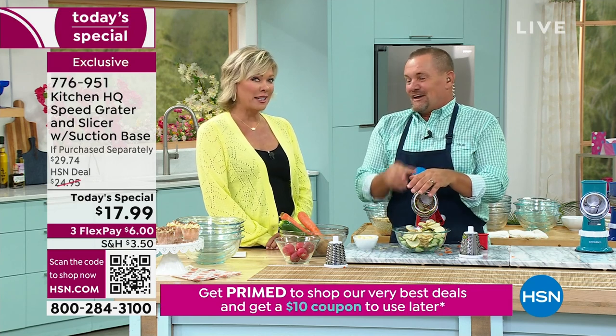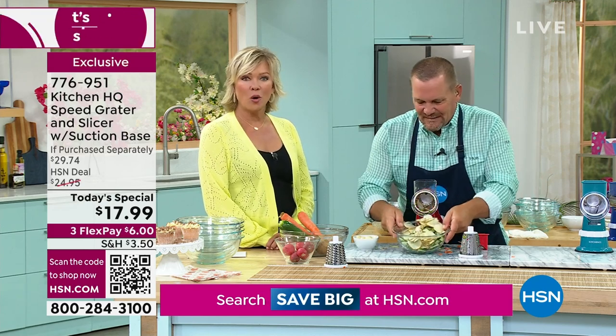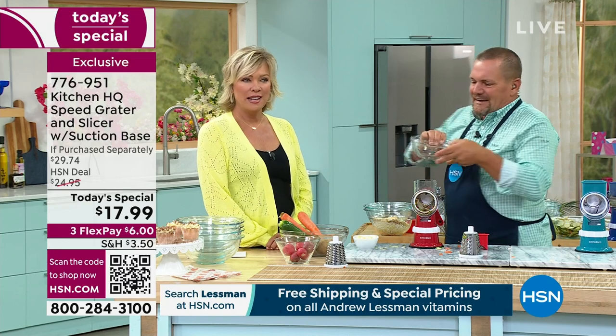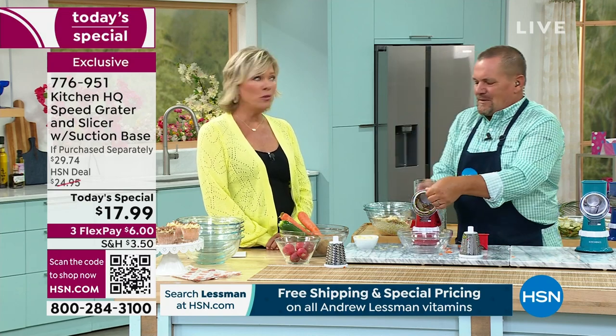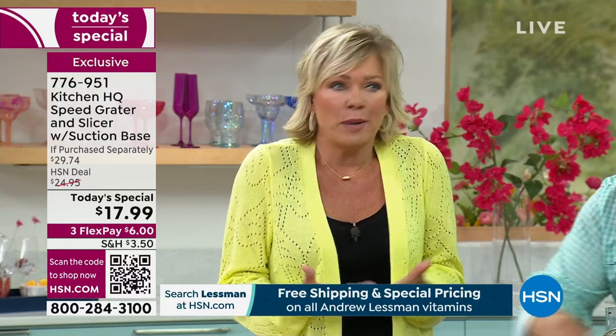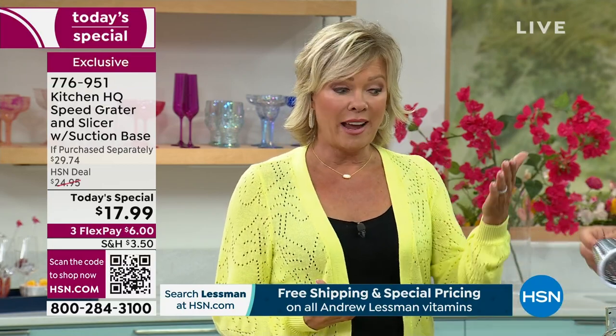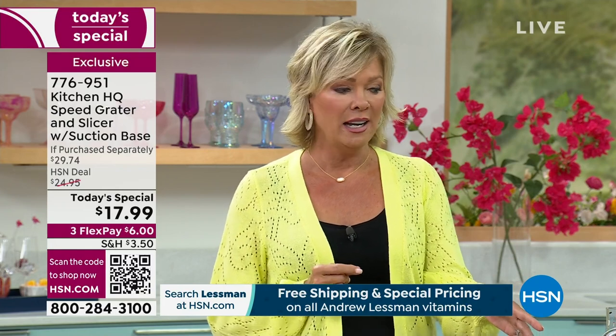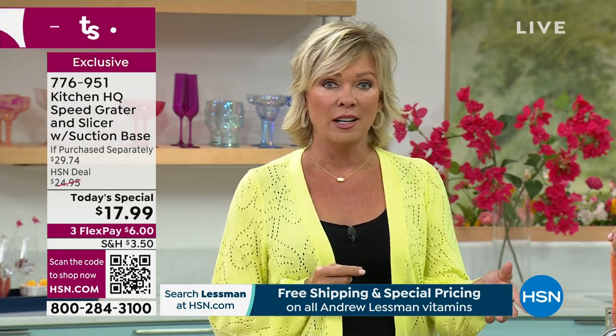Or if you have one of our Kitchen HQ microwave chip makers, they go right in the microwave and come out crispy golden brown. Cooking is such a blast when you've got the right tools. You can have professional results with a really easy to use, very affordable tool — and that's why this gadget is the number one best seller of all our years.